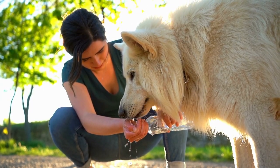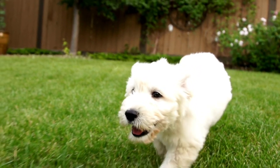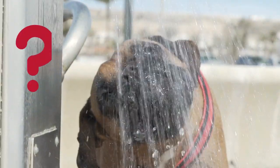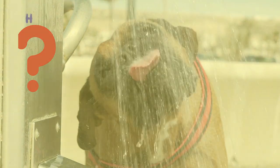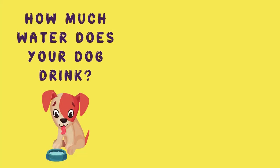By following these simple tips, you can help ensure that your pooch is receiving adequate hydration and is on their way to being healthy and happy. How much water does your furry friend drink? Leave a comment down below and let us know, and be sure to subscribe to our channel for more fascinating videos about pets.